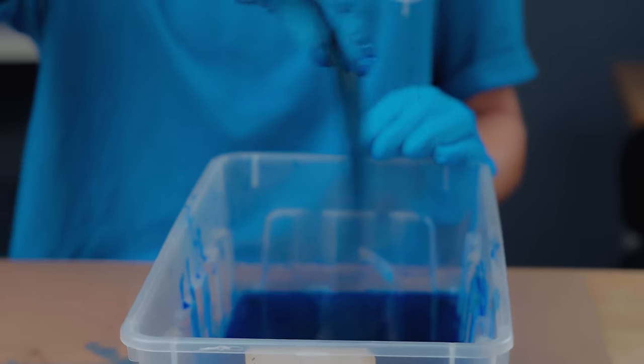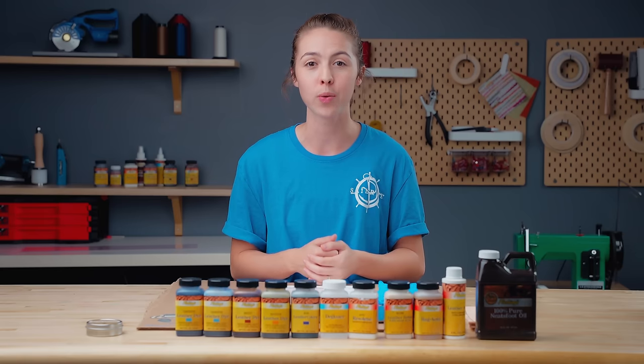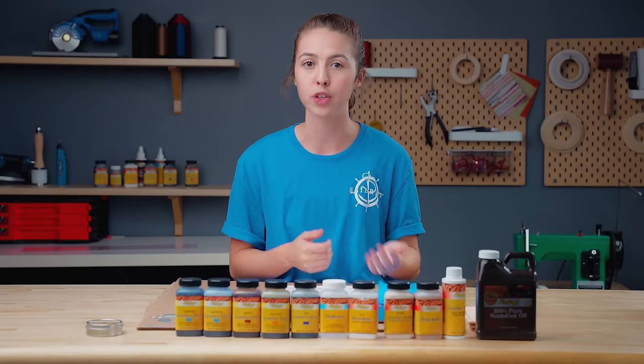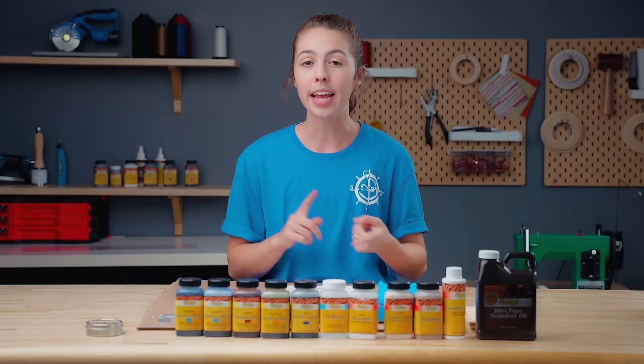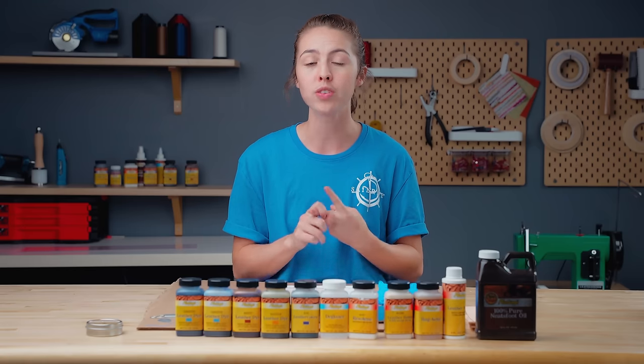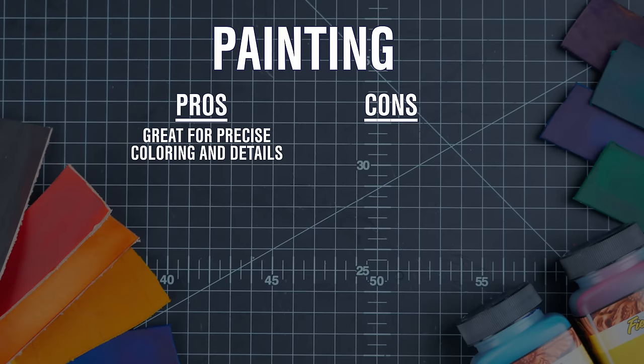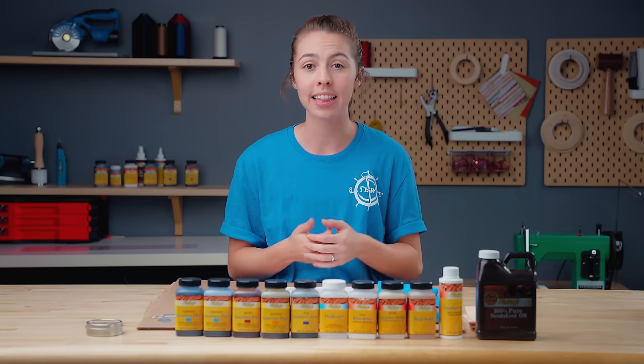The fourth method for dyeing leather we're going to talk about but not show. We still wanted to give it as an option for you and your leather work. You can airbrush dye your leather or use a paintbrush for more precise dyeing. Both have their pros and cons. Airbrush gives a very even spread but you will need lots of tools and an air compressor. Painting is a great option for more precise coloring on a detailed project, but it'll take more time. Those are the main ways to dye leather.